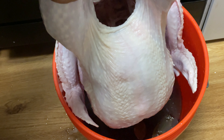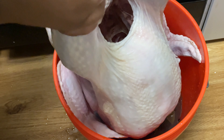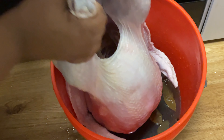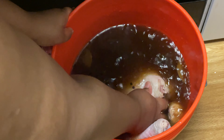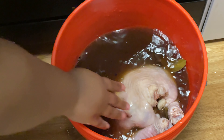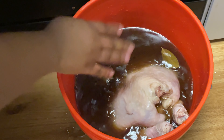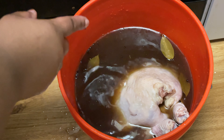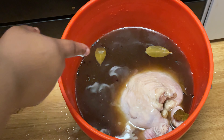Now the most important thing: once you drop your turkey in there, we're gonna put it breast side down. Make sure it's nice and submerged — that's exactly why I wanted to use this big bucket, so there's enough liquid to cover the top of it.